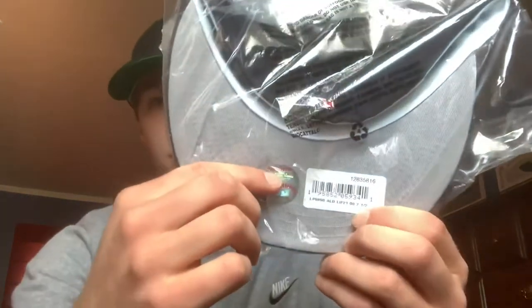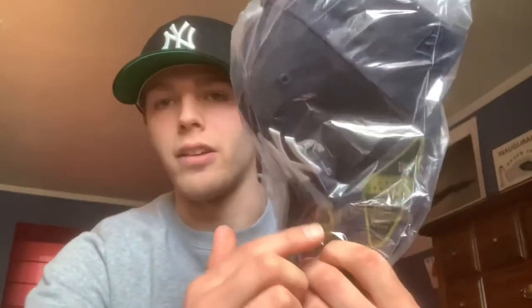On the navy one, which I haven't opened yet, it's got a gray underbrim — a lot of people like those. You can see the stickers here, which I don't keep on personally. I don't like how they look wearing stickers on the hat. You have the low profile here and the 59Fifty sticker on top, and this one also has the tonal logo in the navy as well.